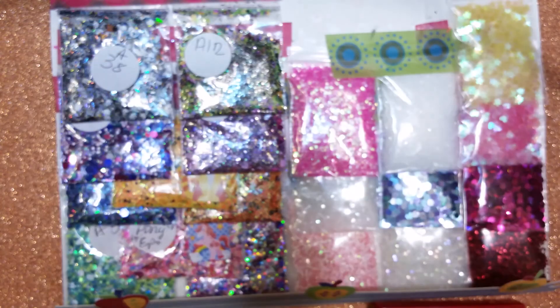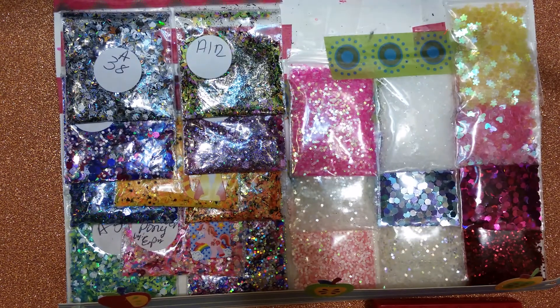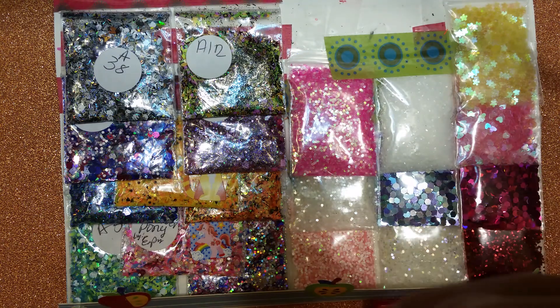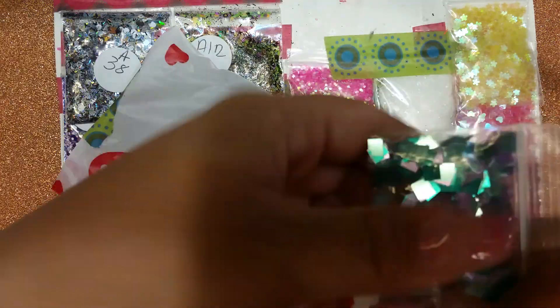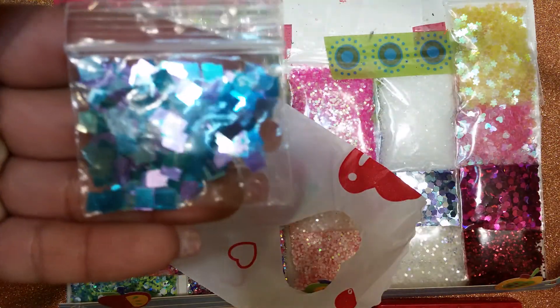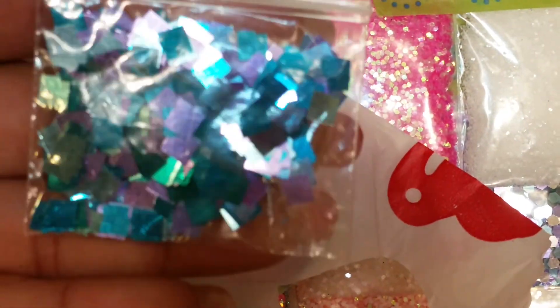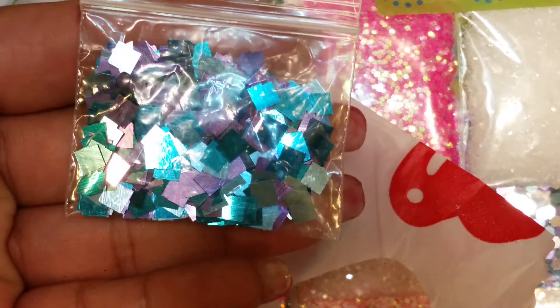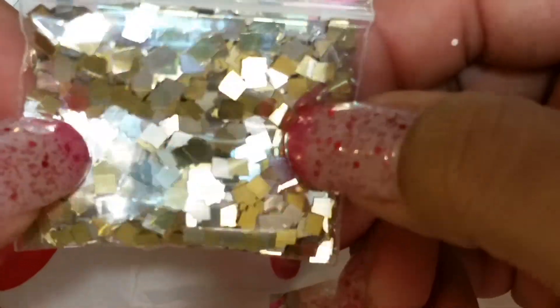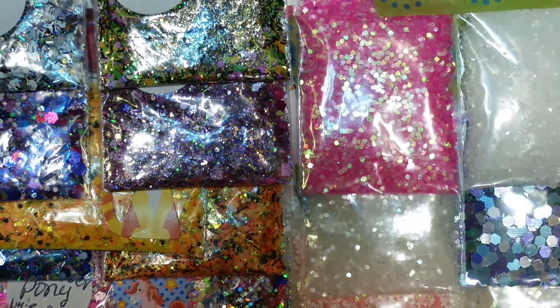So that's 10 glitters and 10 mixes. Since I already have this out I might as well just show you what's in this little baggie here — this is her little extra gift. They are some purple, light blue, and dark blue squares, and then some smaller squares in gold and silver.